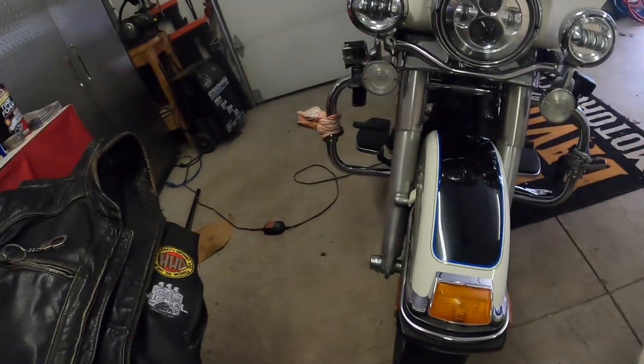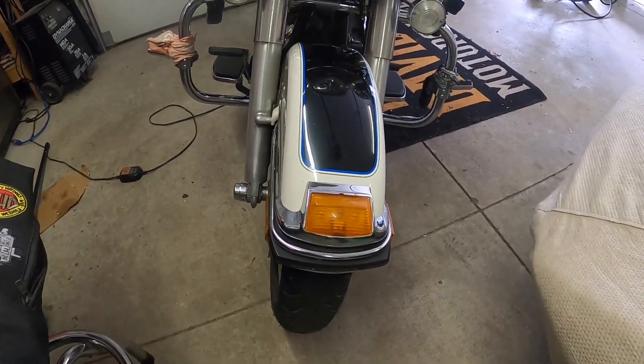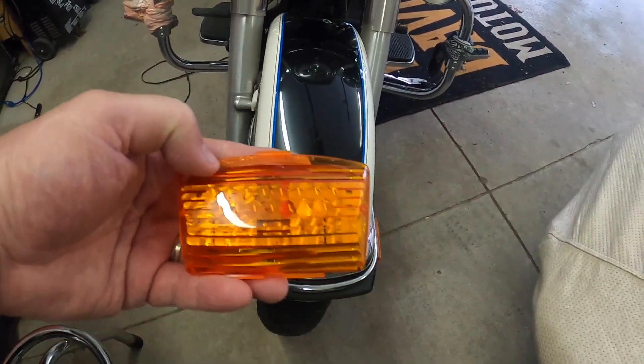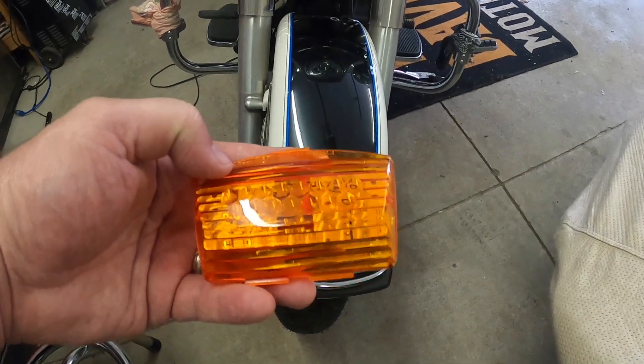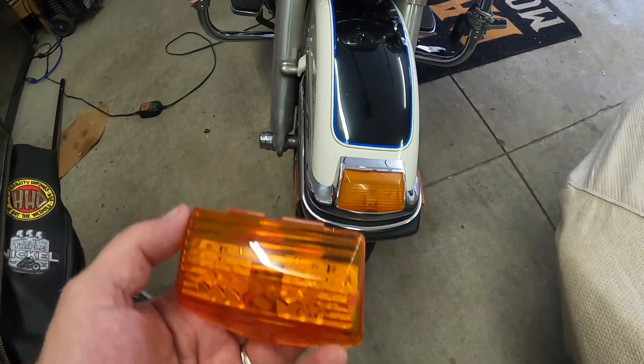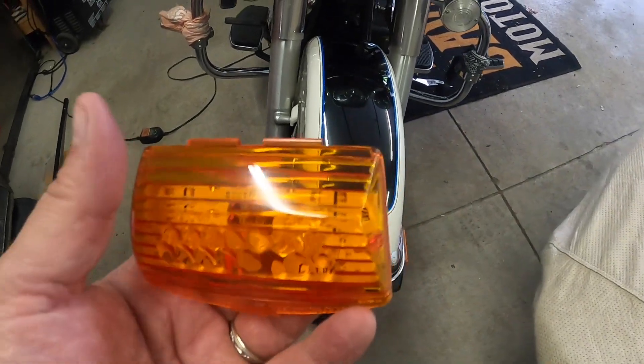Hi, SupermanCab2001. So I'm going on a motorcycle trip and I'm leaving tomorrow morning. I'm doing a little check on my bike before I left and I realized that my front bumper light is not working. So I ordered this one off of Amazon. This one is a direct replacement. So let's see if it works — let's give it a try.